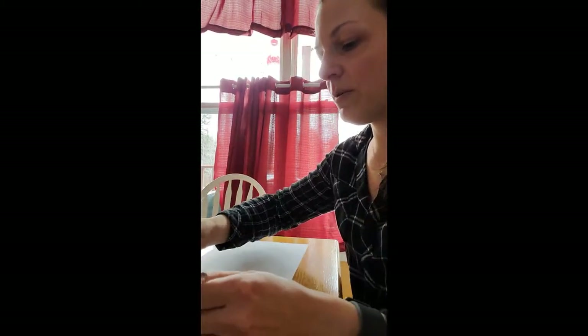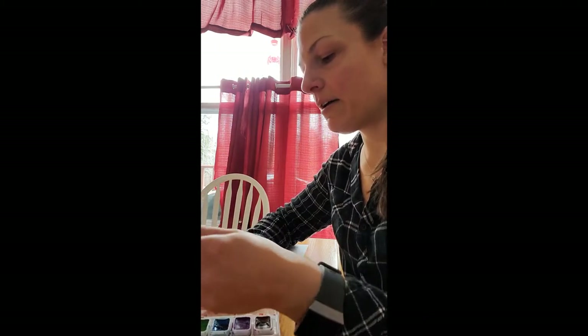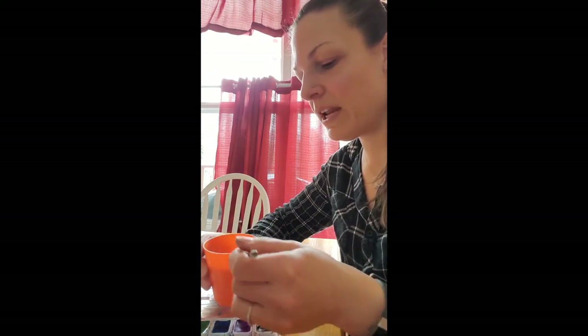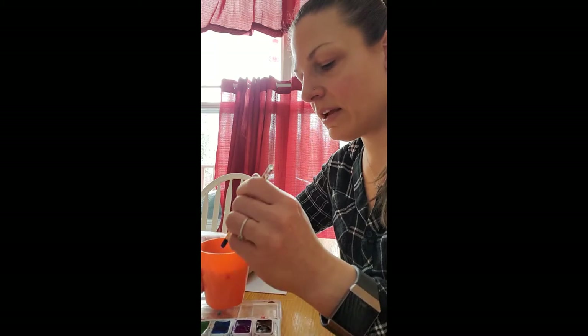What I want you to do to start is fill the blue, the green, and the purple parts of your palette with water. You want it to be nice and wet. And if I didn't say it, you need a brush too.